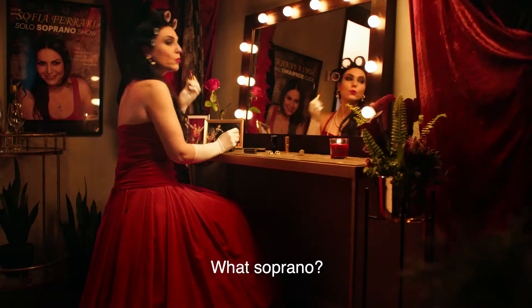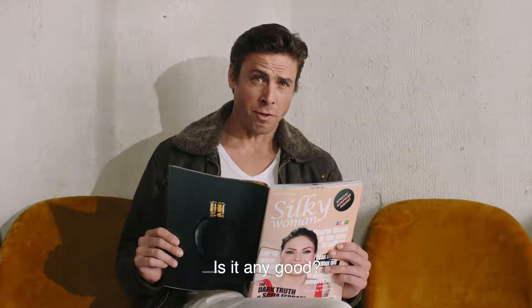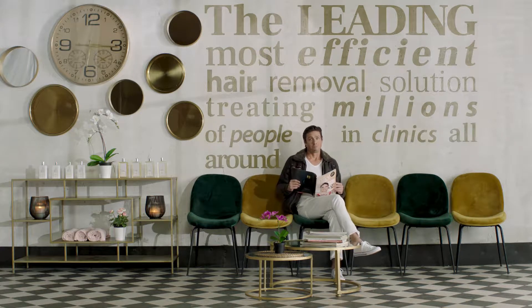What's in the box? It's the Soprano. What Soprano? The Soprano Laser Hair Removal Solution. Is it any good? It's only the leading, most efficient hair removal solution treating millions of people in clinics all around the globe.